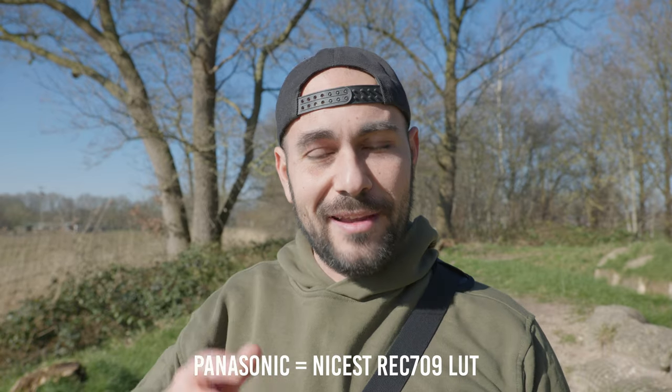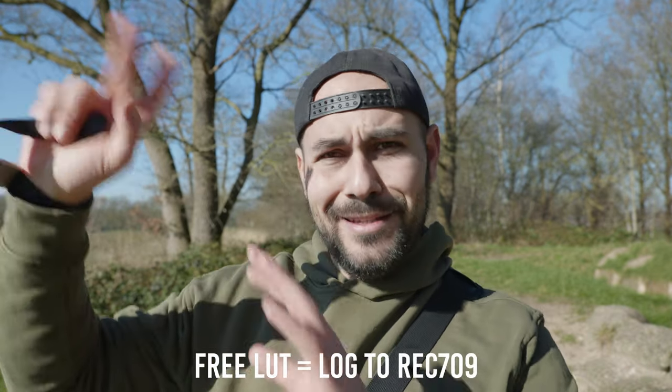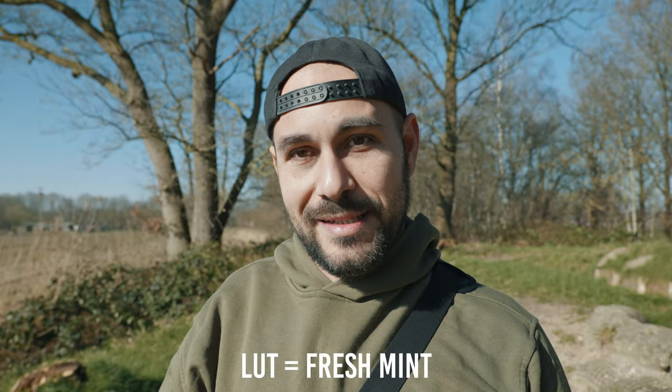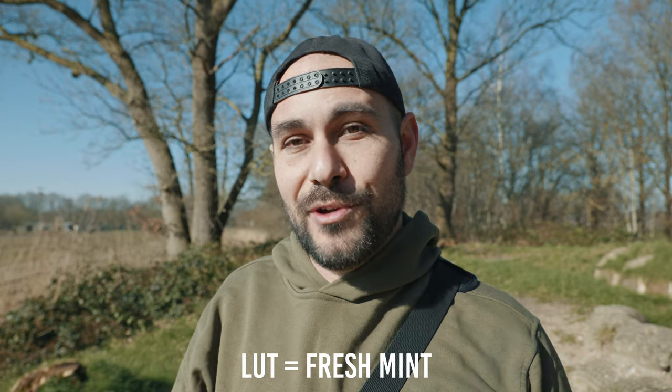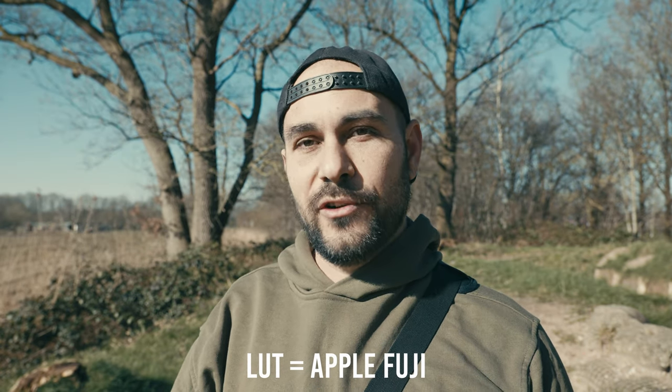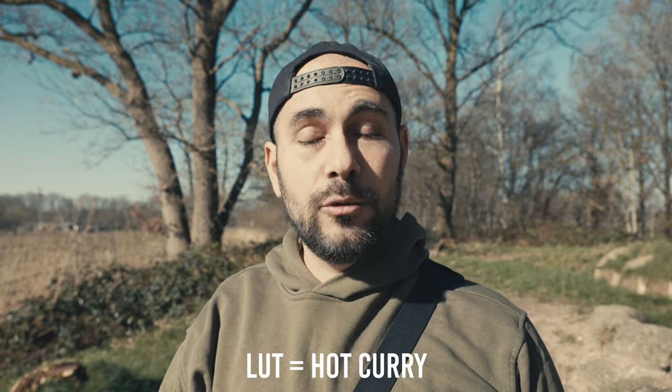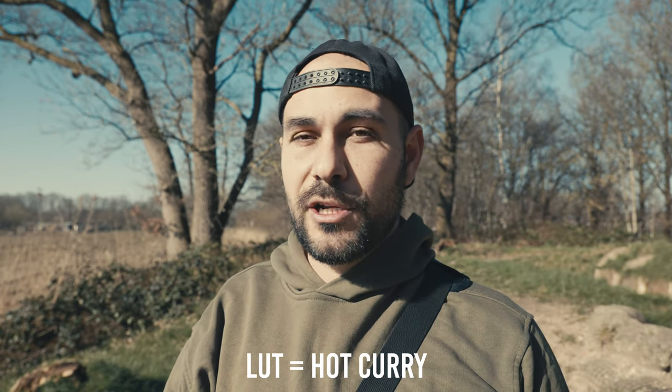If you're wondering why I decided to film this vlog at the worst moment of the day — noon, with extremely harsh light — it's because I can show you directly how the new LUTs I just released perform in a contrasty situation. These new LUTs are available for a short period of time, so you may want to check them out via the link in the description.